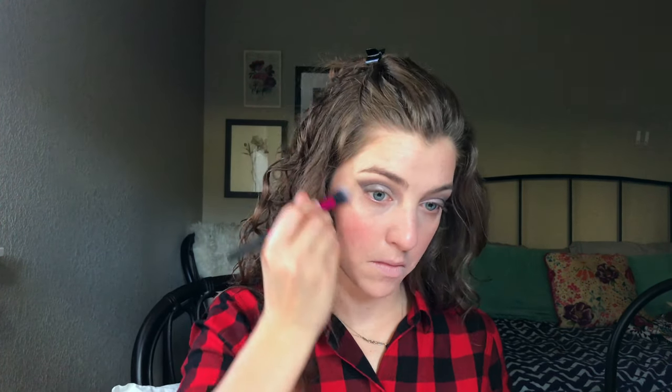For highlight today I'm going to try out this little sample of Becca's highlighter in Opal, so I'm going to try that out on top of my liquid highlight. I love Champagne Pop but I've always been curious about Opal too. Hopefully you guys can see that — it's a pretty color, I like it. It might be a little dark for me right now, probably a better summer one, but it's pretty.